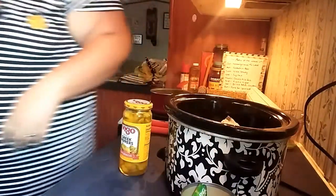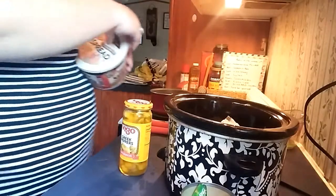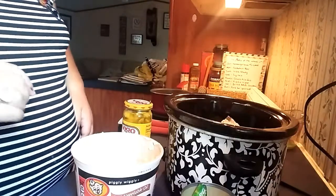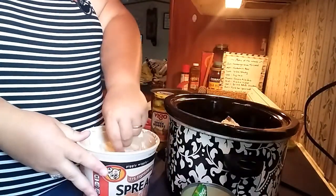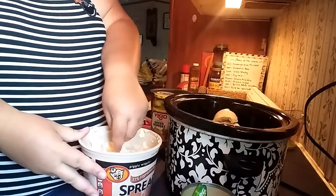Let me get my butter. Technically it does call for a whole stick of butter, but I don't have a stick of butter. I wasn't going to buy a box of sticks just for this one recipe, so I figured I'd just do about two tablespoons of table butter. Same thing, really and truly.